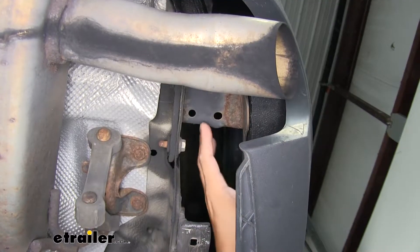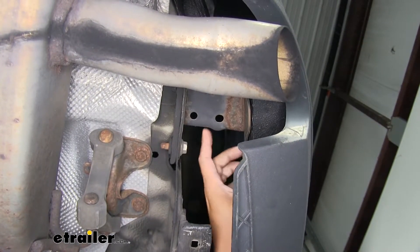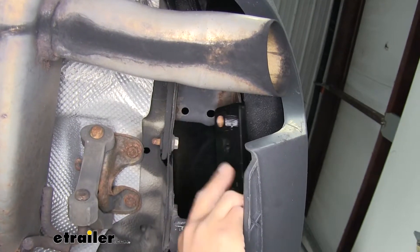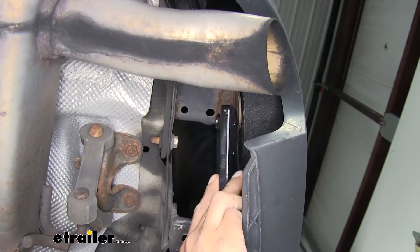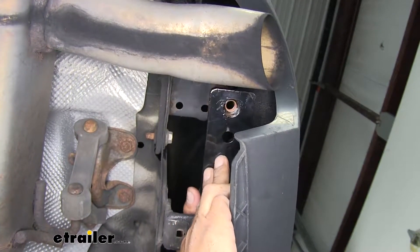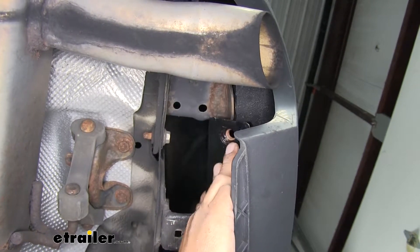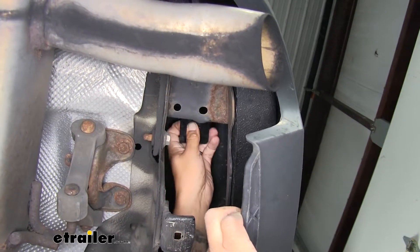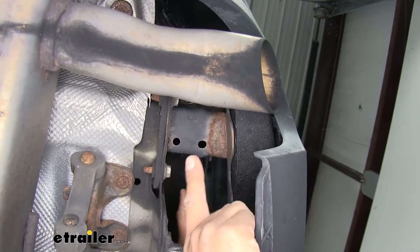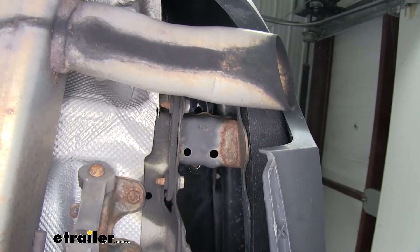We're going to move underneath our fascia — pull it back a little bit and if we look up on each side, we'll find our frame rail. We want to grab the plates that have two nuts in them and slide each one on top of a frame rail so that the nuts are on either side. Make sure the nuts are facing up so when we put our bolts in, we can start them easily. Repeat that process with the other plate on the other frame rail.